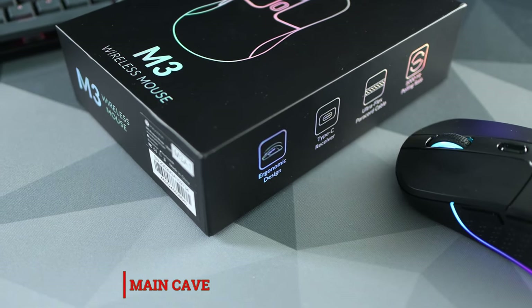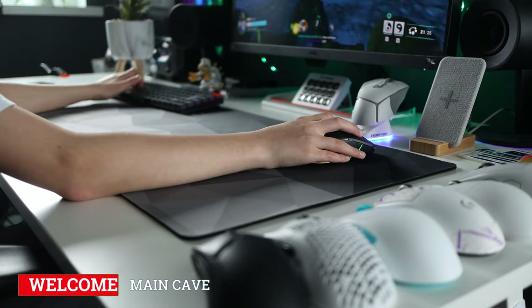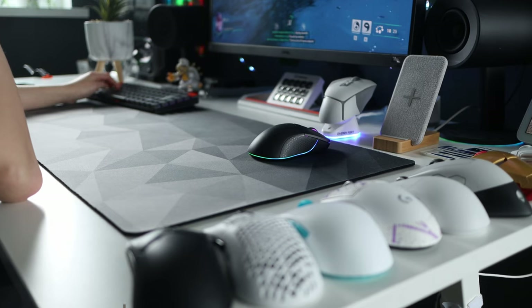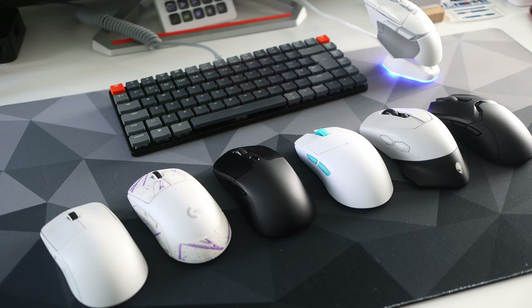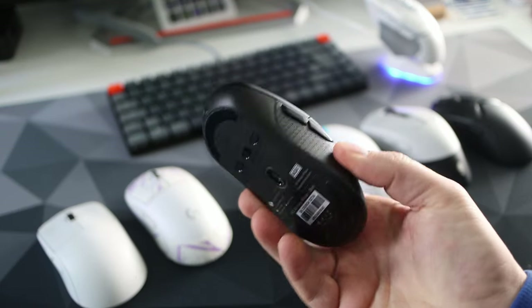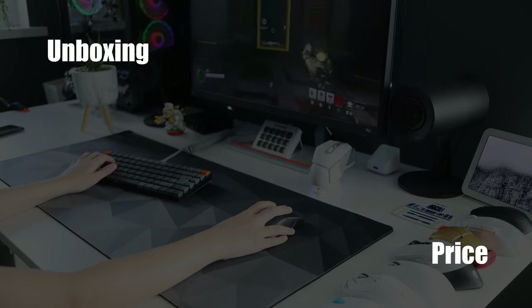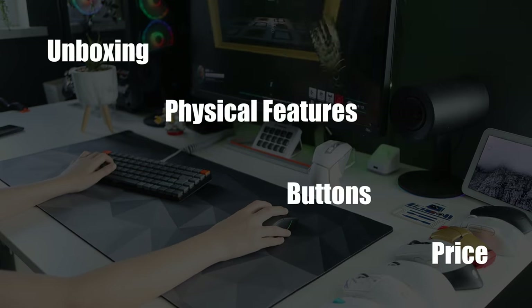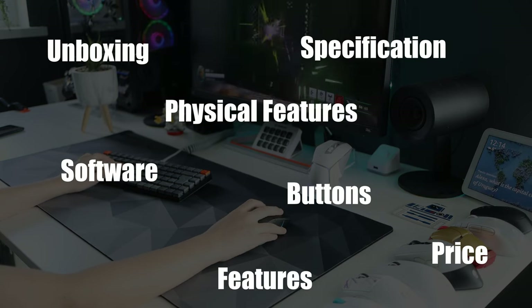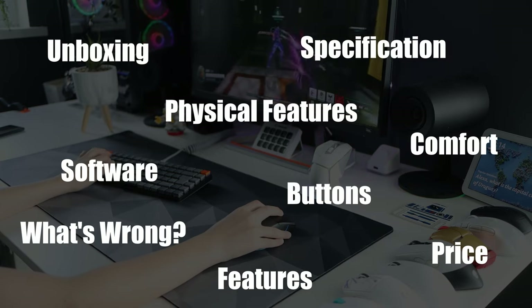Hello and welcome to The Main Cave. In today's video I'm going to be going through what I believe is a strong contender for a mouse you should buy as your very first gaming mouse. But first a quick disclaimer. I'm looking at the Keychron M3 gaming mouse and I will go through in detail the unboxing, the price, the build quality and size, the buttons, the specification, features and connections, the software, shape and comfort, and what I didn't like about this mouse after weeks of use.